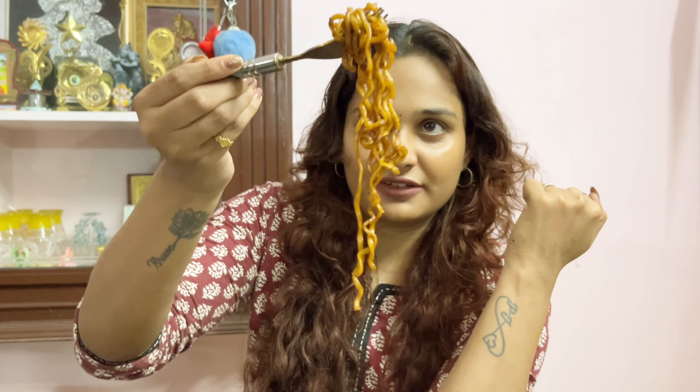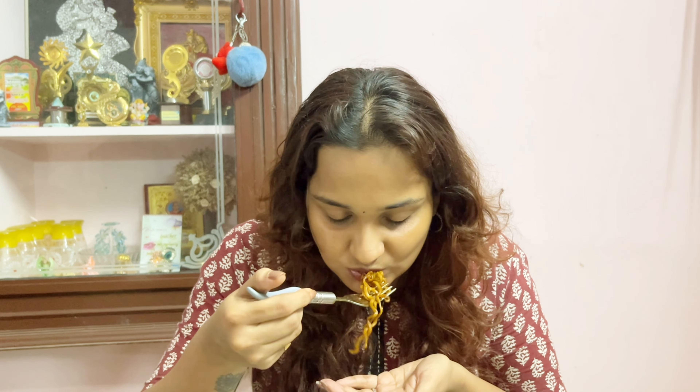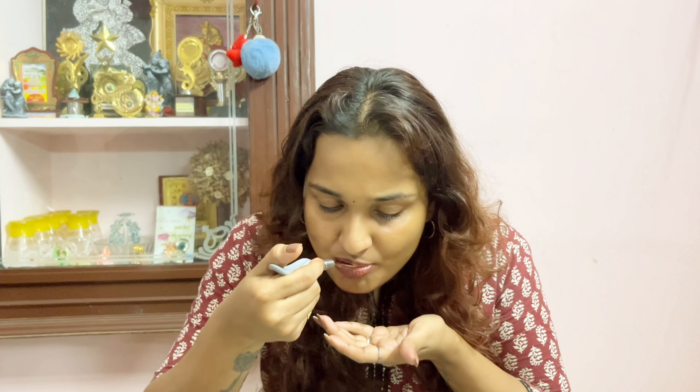I made the ramen. So we are going to test the jajangmyeon. Let's go. If you're wondering why I am using a fork — I actually don't know how to use chopsticks, so that's all. It's a little spicy — you could call it spicy because I didn't add the entire sauce. But there's an aftertaste that is spicy. I think I like the taste. If it was not that spicy I would have liked it more.